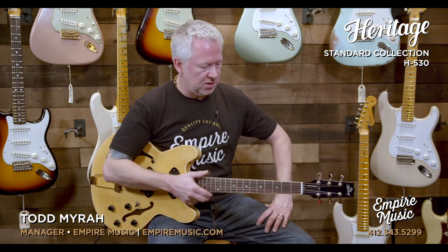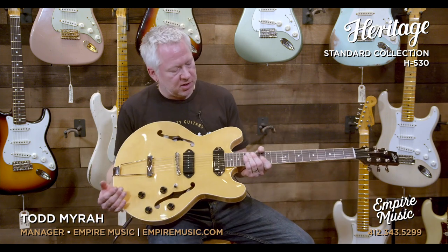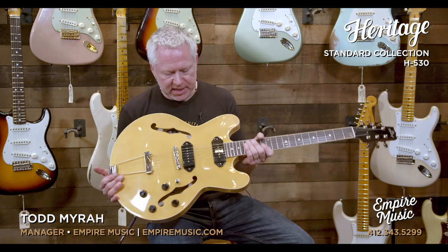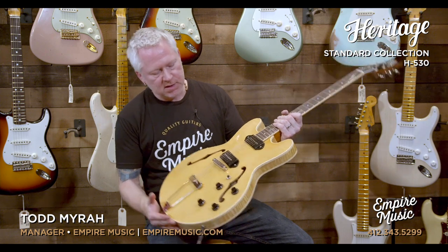Unbelievable guitar. If you're in the area, come in and check out all the Heritage guitars, including this one. If you've never played a Heritage, you're in for a treat — they're just fantastic, amazing guitars. We're so proud and honored to be carrying Heritage now. If you're not in the area, check it out online at empiremusic.com. You'll see the pictures are of the actual guitars — you know what you're getting when you buy from us. Full specs will be on the site as well. This is the Heritage Standard Collection H530 in the antique natural finish. If you have any questions, give me a holler — my email is Todd at empiremusic.com.